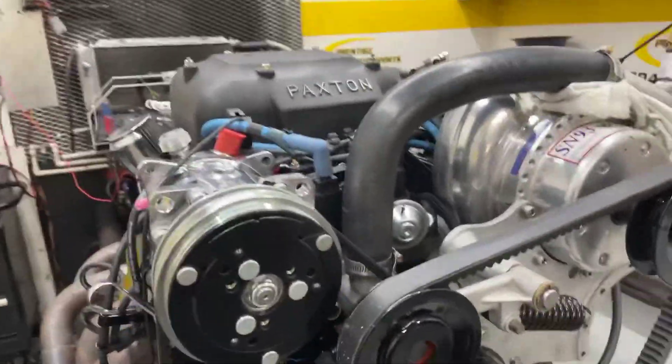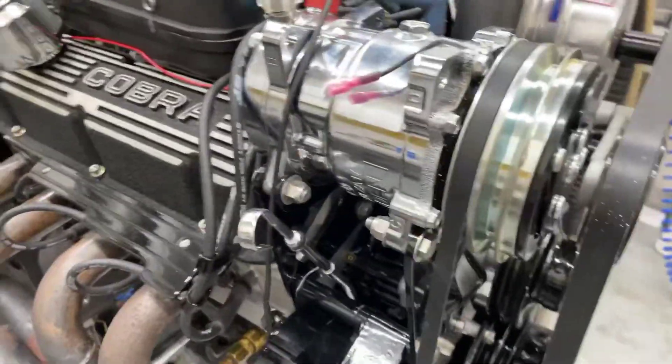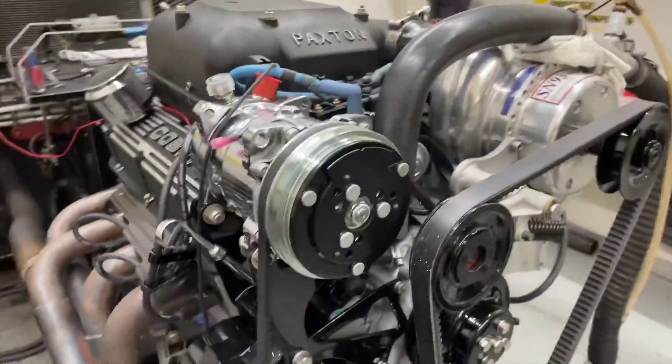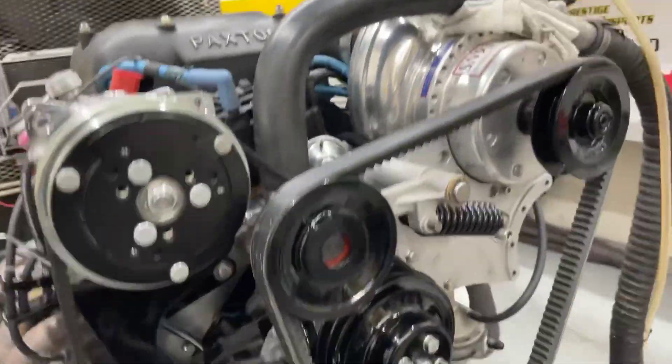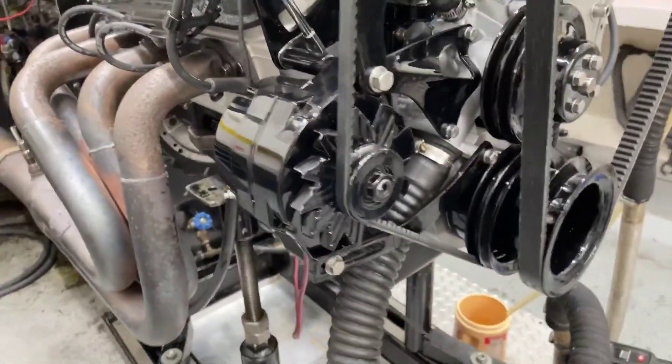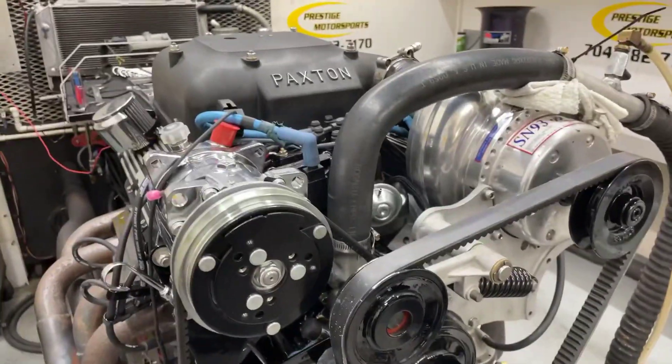All righty, Terry here for a little 331. I'll give you a description of this combination. It's got our ASCAS heads on, obviously a custom ground hydraulic roller, and your PAXON setup that you supplied. We have it all blacked out for you. Going ready to make a run, see if she does. Stay tuned.